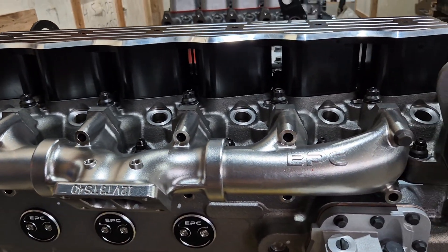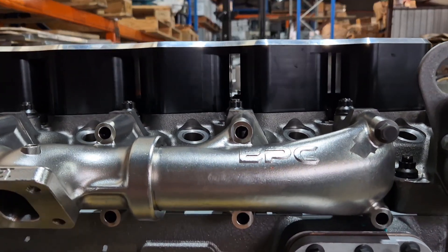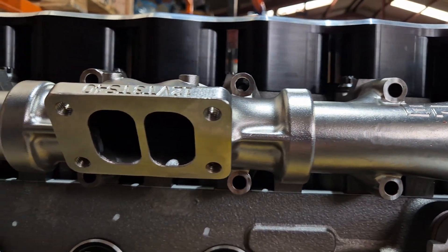We've also enlarged the runners and optimized the airflow from the head to the turbo, giving your Cummins the ultimate performance upgrade.